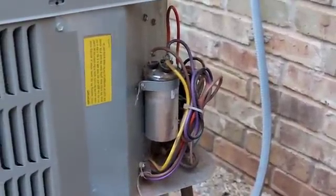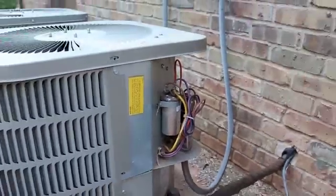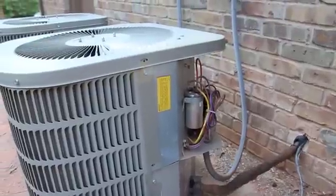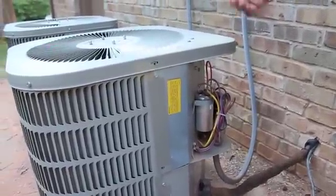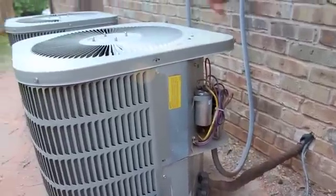My AC went out. This is the AC unit, and the fan won't kick on. But when I turn on the AC, it seems like it wants to kick on — like the compressor wants to kick on — but then the fan won't turn.